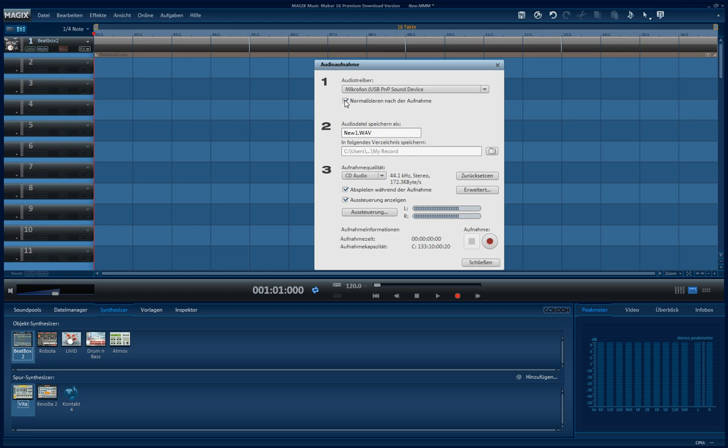Then microphone and line in will show up, and you have to choose line in. Next, there is a checkbox for normalize after the recording.